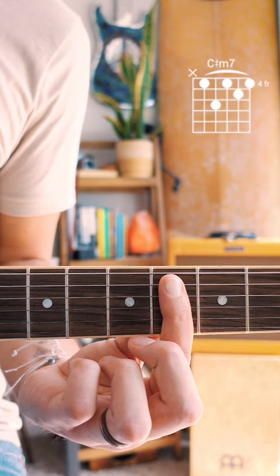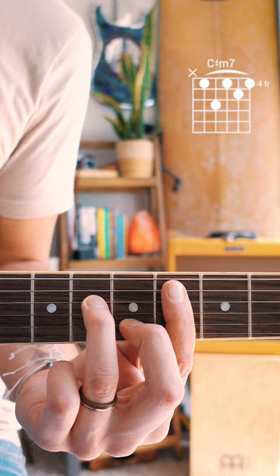Here's how you play a C-sharp minor 7 on guitar. Start by barring the 4th fret from the A string down with your pointer finger, then put your middle finger on the 5th fret of the B string, and your ring finger on the 6th fret of the D string. Strum from your A string down.